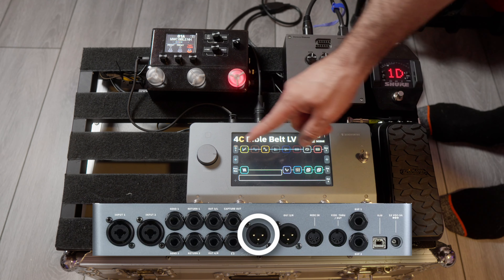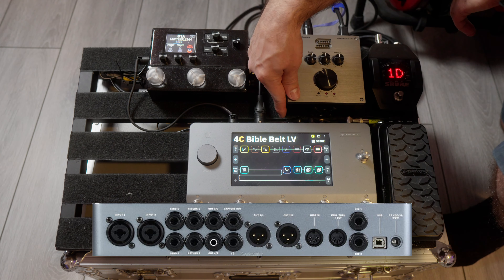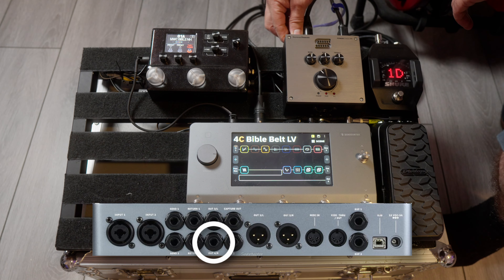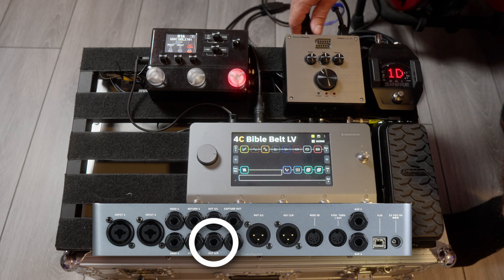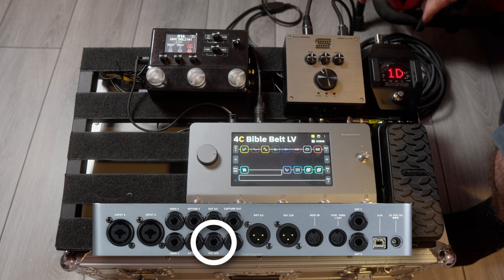The signal chain runs out this output — this is output one — it runs to the mixer so that I can hear my setup. Output four here runs to the Seymour Duncan Power Stage. It comes in here, there's an input, and it runs out to the speaker cable, which would typically go to a cab on stage. Obviously we're not on stage right now, so it's not going to a cab. Here's the speaker cable — I run that to the cab.